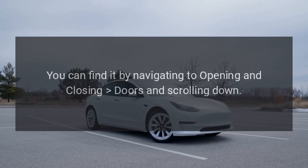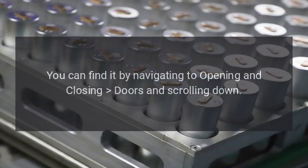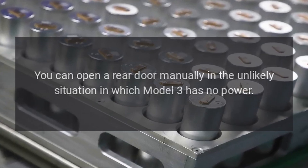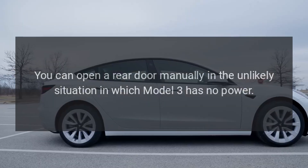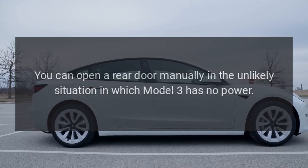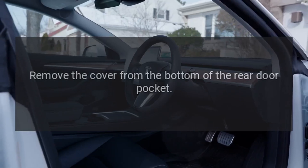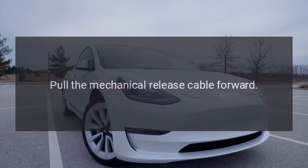You can find it by navigating to opening and closing doors and scrolling down. You can open a rear door manually in the unlikely situation in which Model 3 has no power: remove the cover from the bottom of the rear door pocket, then pull the mechanical release cable forward.